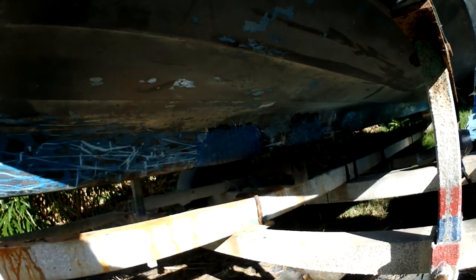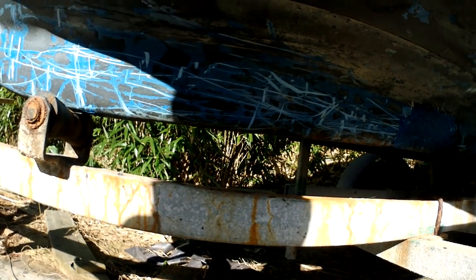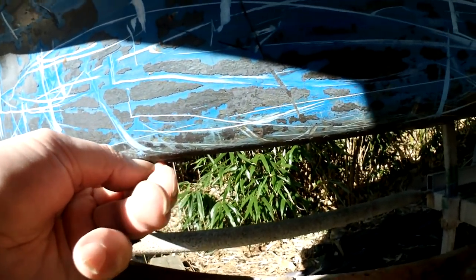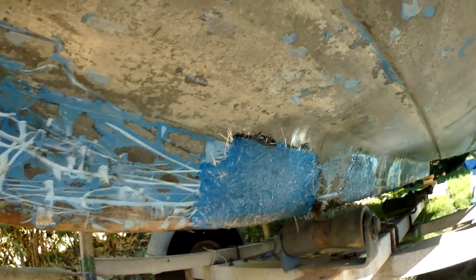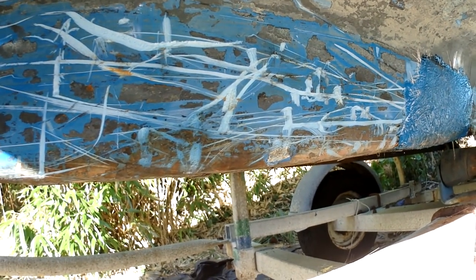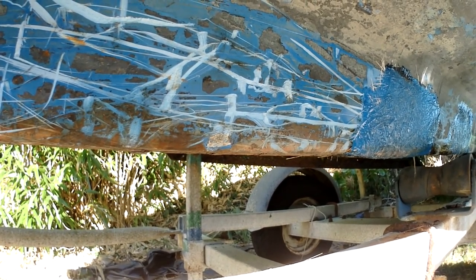I'm going to leave this to set overnight, and then tomorrow we're going to come back and go along all the screw holes from the old keel band. We'll clean up any remaining sealant, sand it up, fill those holes, let them dry out completely with no moisture, gel coat that, then leave it another 24 hours at least. After that the keel band will be put on, screwed in, with sealant between the keel band and the boat, and then it should be as good as new.